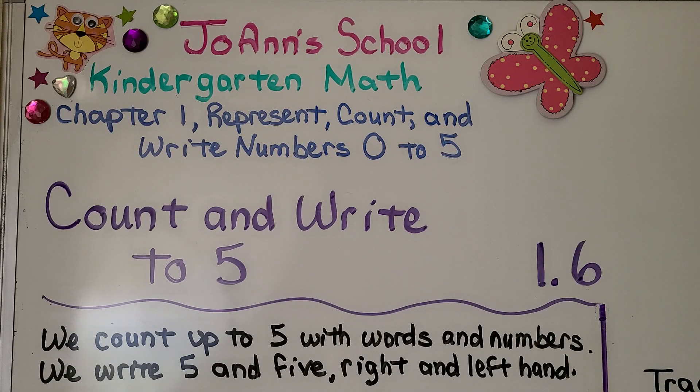Lesson 1.6: Count and write to five. In this lesson we count up to five with words and numbers, and we write five — the number and five the word — with our right and left hand.